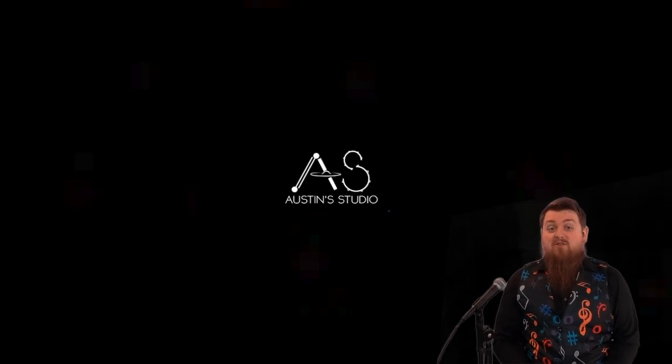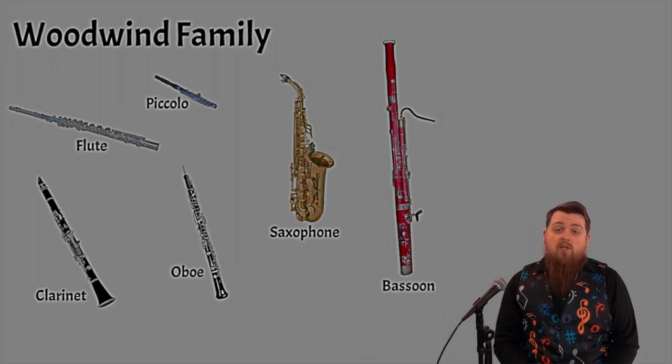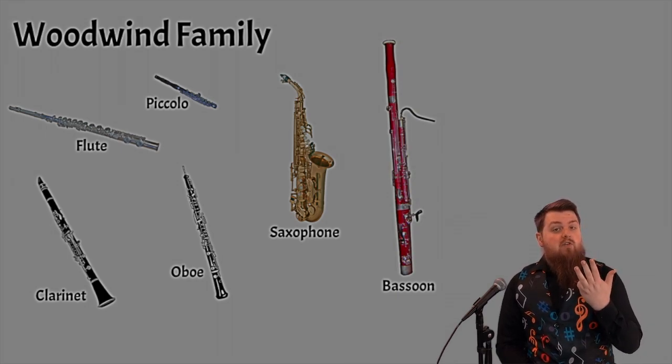Welcome back to Austin Studio. Today we are going to be learning about the woodwind family, which is one of four families that we use to classify musical instruments. The woodwind family is also accompanied by the brass family, the string family, and the percussion family.